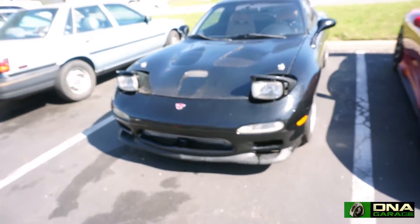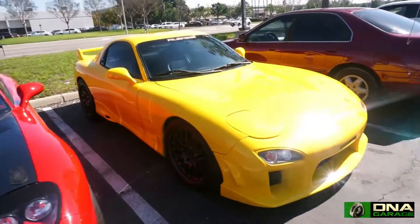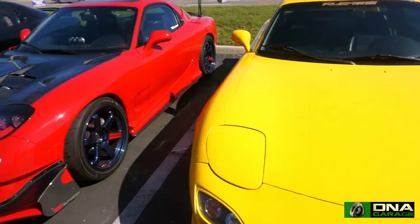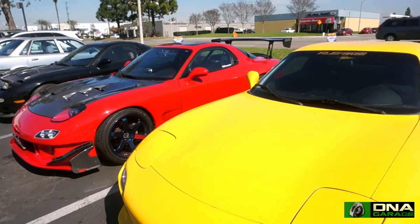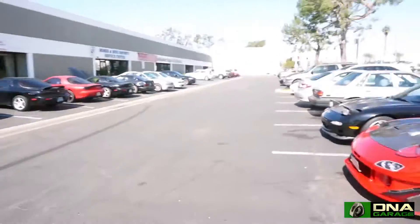Today we're over here at DNA Garage. We're going to check out some of the intercooler setups they've got — the V-mounts, the front mounts, and everything else. Every time you come up to DNA Garage it's kind of like a car show; you always find a bunch of RX-7s and different rotary cars here. Let's go inside and check out what's going on.